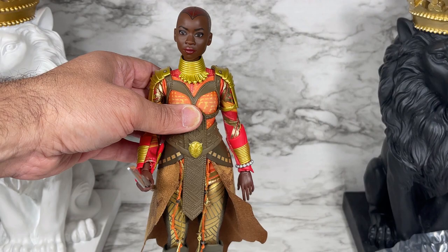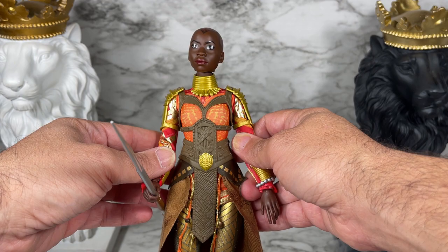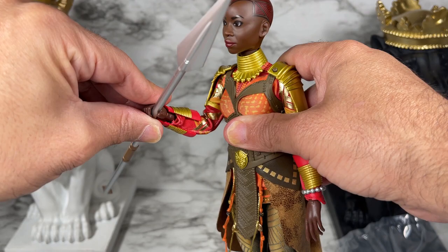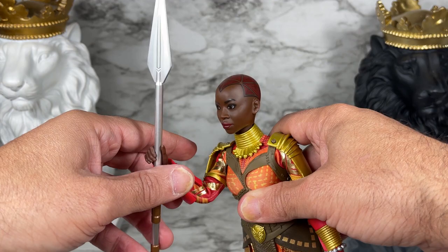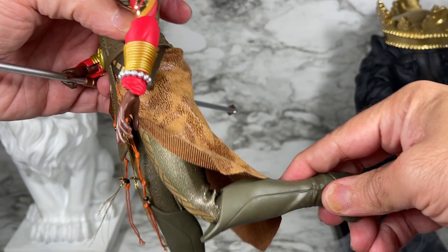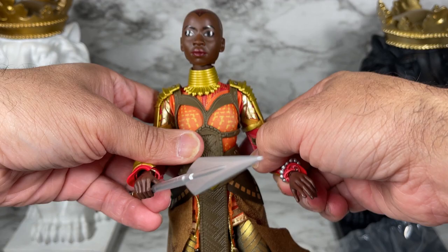I'm going to pull back so you can see the outfit and I'll do a 360 of her. She does come with 11 points of articulation. As you can see, she comes with the spear — and look, it bends at the elbow. Her wrists are also articulated, so they delivered on that. Her hands do not come off, which is one thing I want to point out, but at least the wrists are articulated — and that is a great start. You can also see articulation with her legs and knees as well.